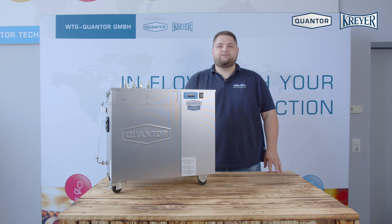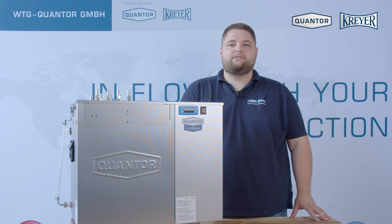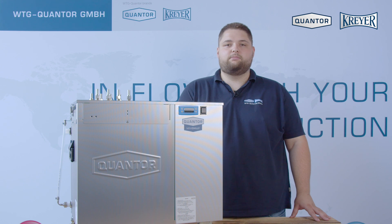Hello, I'm Nils from the Quantra Crayer Company and I will show you today the Mini Chili SB. Mini Chili is a compact chiller for cooling beer, wine and fermented beverages.